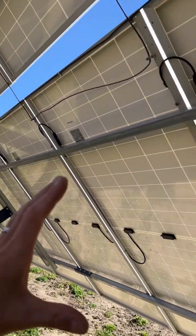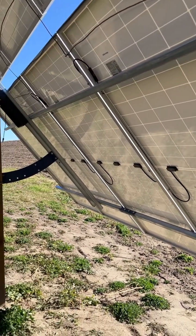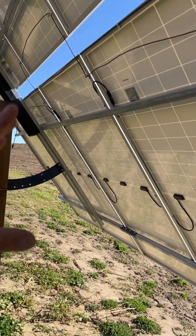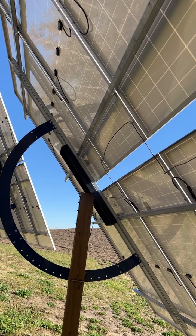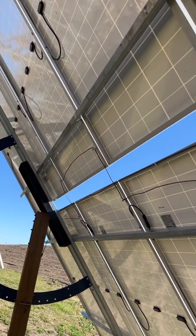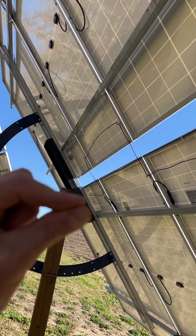Right now I'm running a max of 490V VOC at 10.38 amps. When you parallel them up you get about 21 amps — voltage stays the same. I get 490V on the top array and 490V on the bottom, and when you parallel all you do is double up your amps.